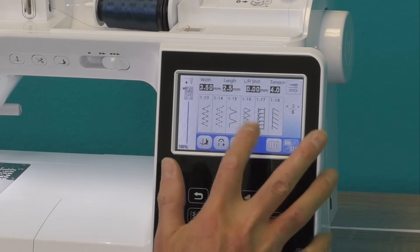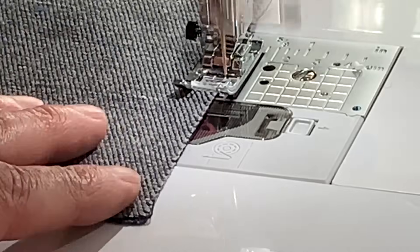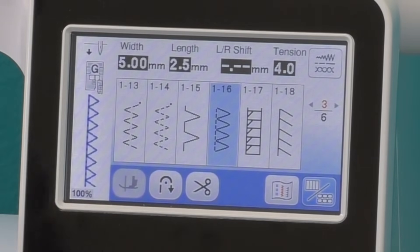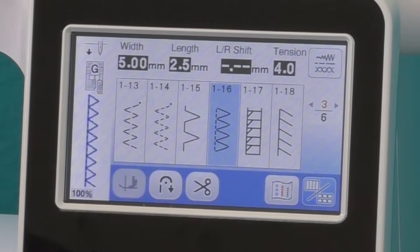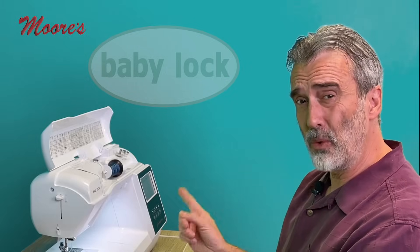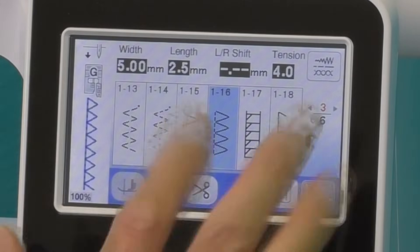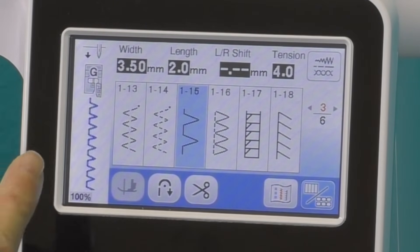If I want to do an overlock stitch, there it is, and that's going to sew the seam and finish the edge going over itself three times to secure it. It shows on the screen what foot to use. It has your different width and length settings, all pre-programmed, and the automatic tension. This machine will show you everything you need to know. Let's say we want to do a blind hem — it sets up the blind hem stitch, shows the foot, and positions the needle to give you that perfect blind hem.